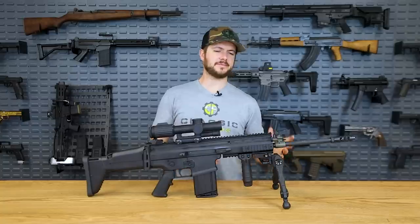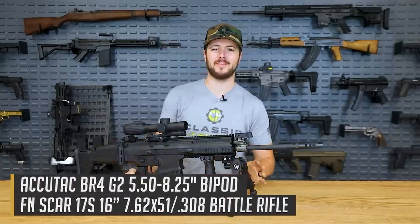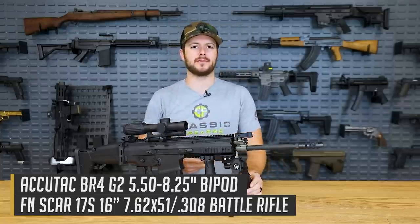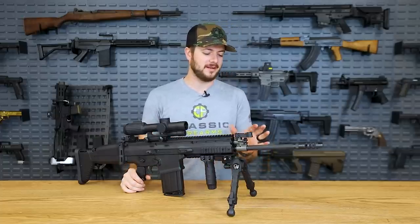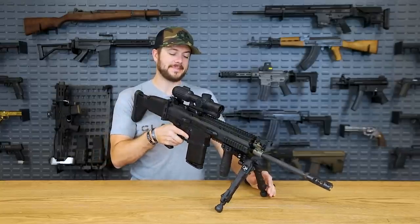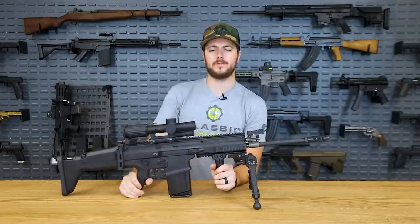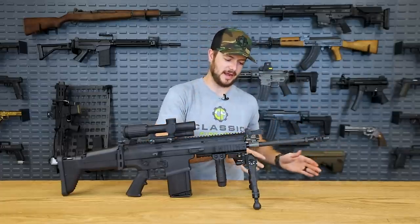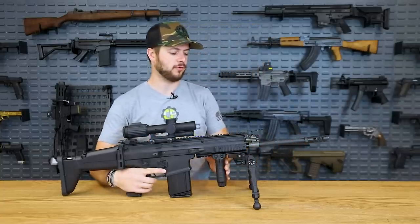Next up is the AccuTac bipod, and I do love this bipod. However, it's a heavy one. The Magpul comes in at about 11 ounces, the Harris Engineering at about 13 — this one comes in at about 20 and is also the most expensive. But it is definitely the most rugged and durable bipod we have to offer. It's also the same one we gave away on the SCAR 20S not too long ago — you probably remember seeing it in the intro, me running around extending the bipod and laying down with it.